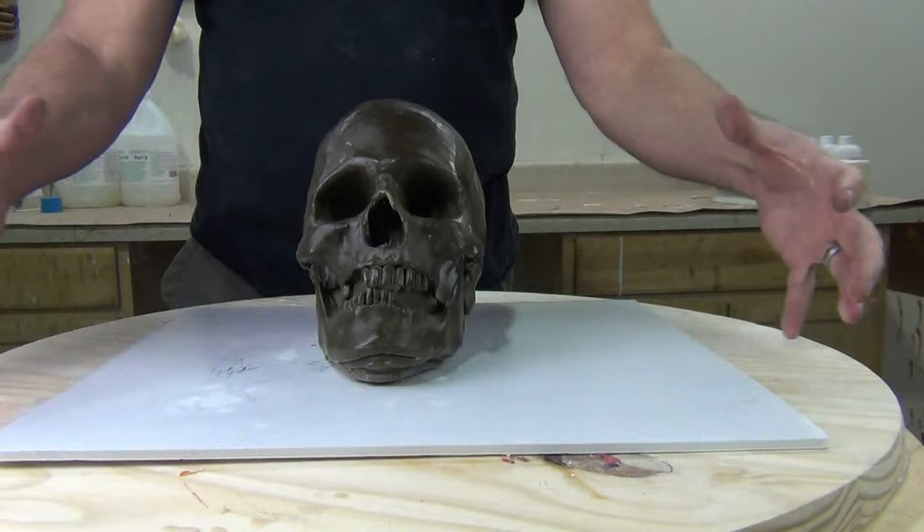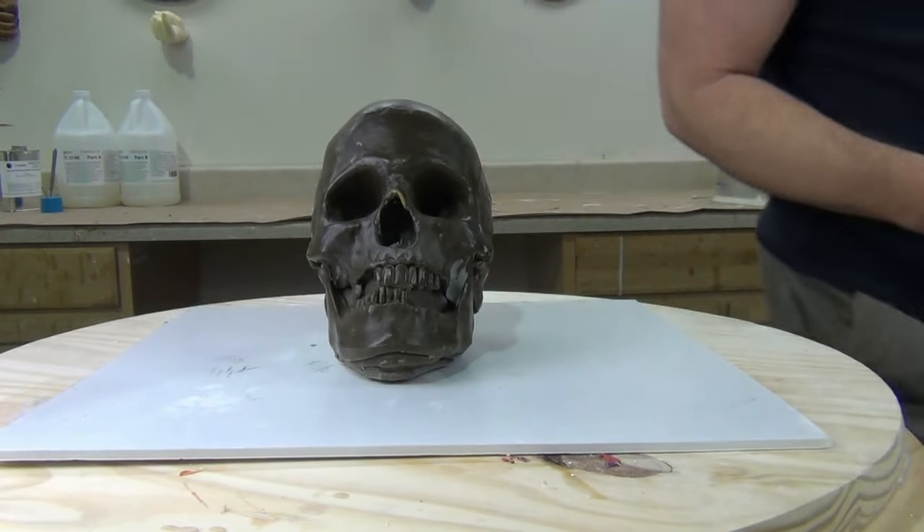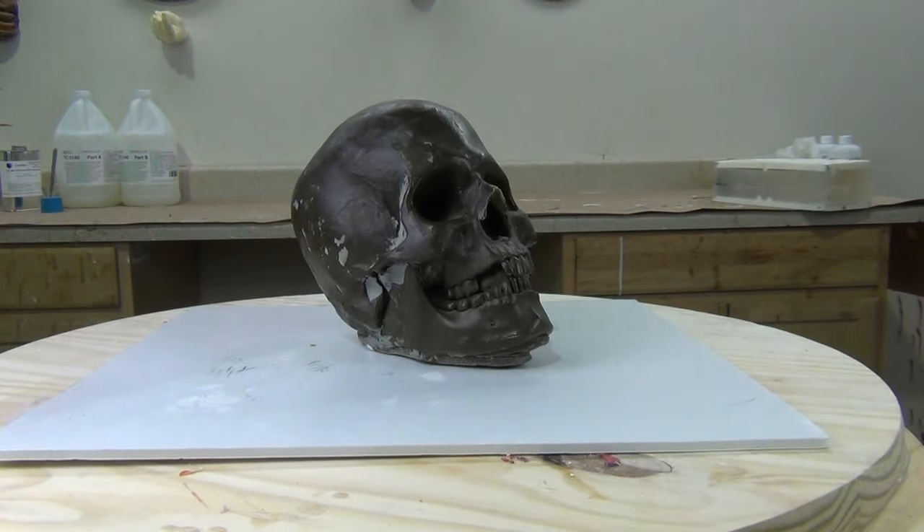This is a hard plastic skull that we cast up almost 20 years ago in filled resin, and I've used some protolina gray-green clay to fill in some of the deeper undercuts.